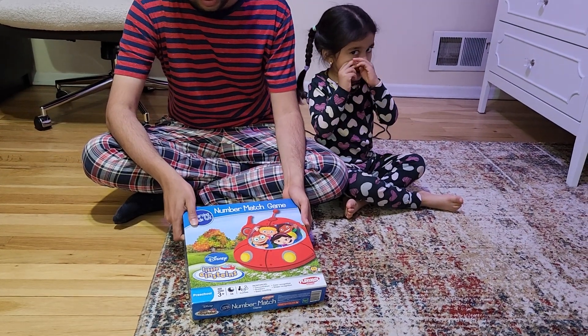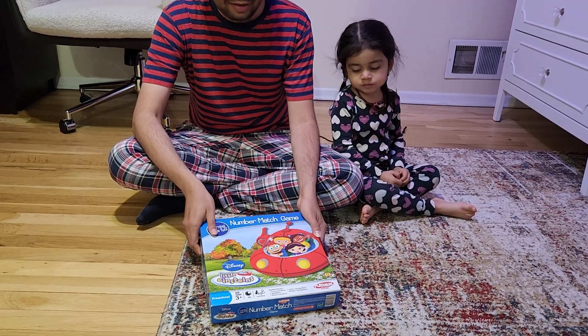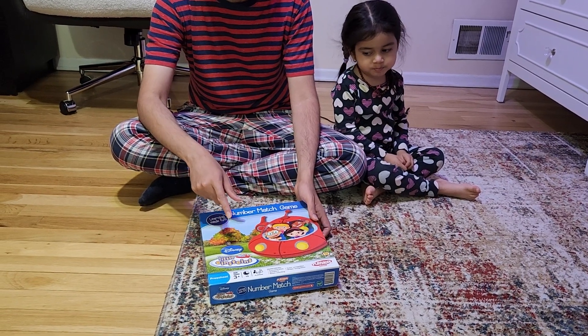This is the Disney's Little Einstein Number Match Game. It's very, very fun and very, very creative. My daughter is 3 years old — she just turned 3 years old — and it's for kids 3 years and above.